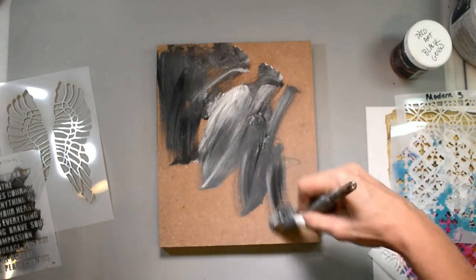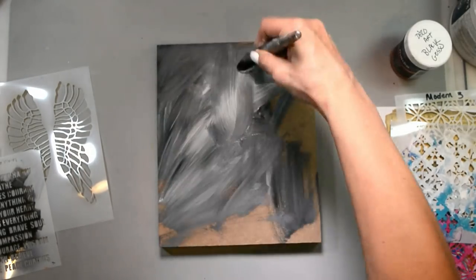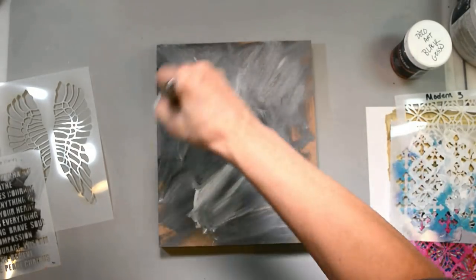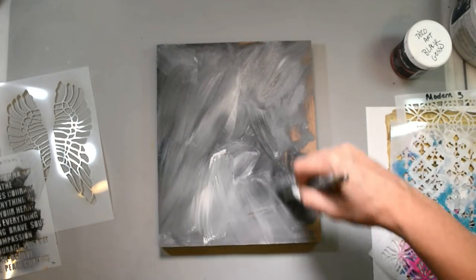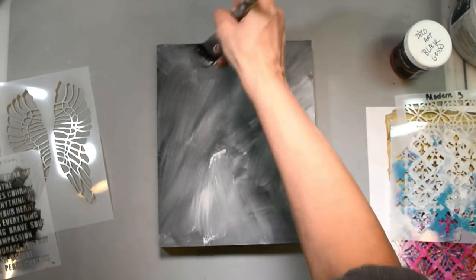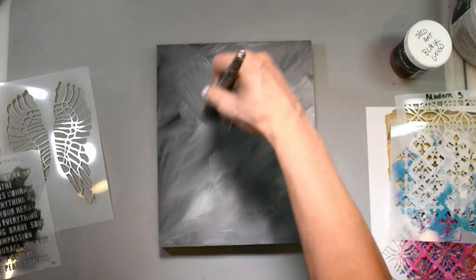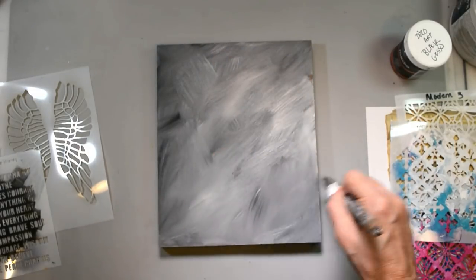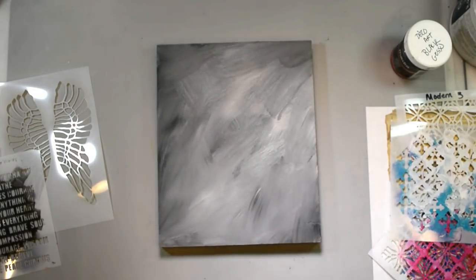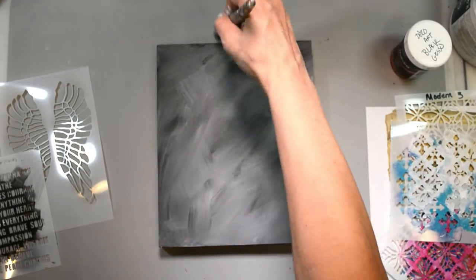I have an 8x10 MDF board out and I'm not starting with any paper. I have black gesso and white gesso out and I'm mixing them together to get a grayish background. Gesso is good to prime the wood and get everything sealed, and also to give me a nice ground because typically I use matte medium to put papers down. Since I don't have that, this is going to prep the wood and give me a good foundation for the layers to come. And that's what gesso is for.